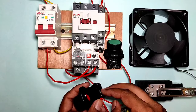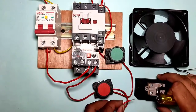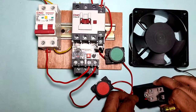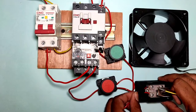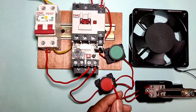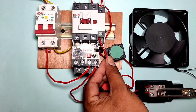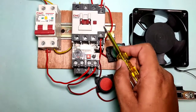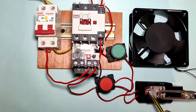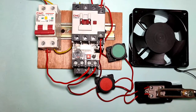For holding supply, we take one connector from the stop push button NC element — you can also take it from the NO element input terminal — and give this holding supply to the limit switch NC input. The output of this limit switch NC point connects to the contactor NO point. When the contactor operates, the contactor NO makes, and our starter will hold. When the limit switch operates, this holding supply will cut.